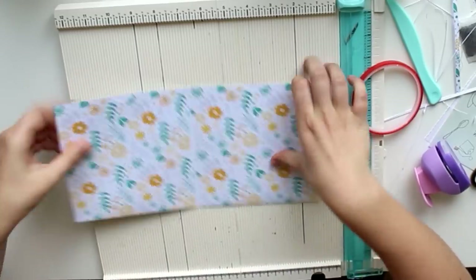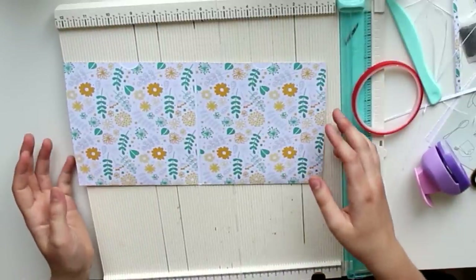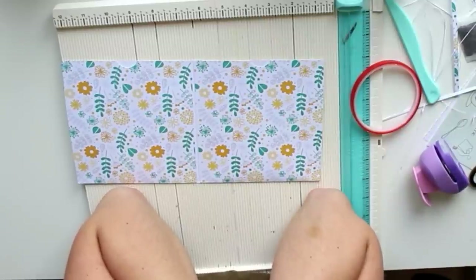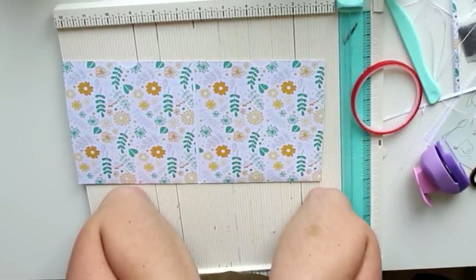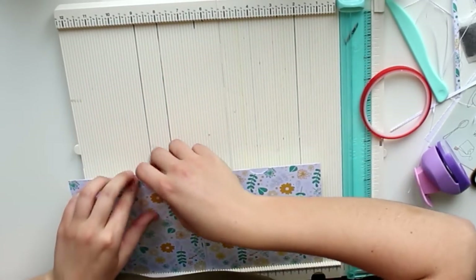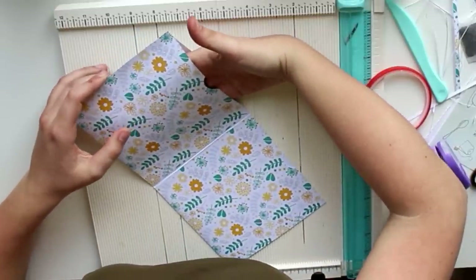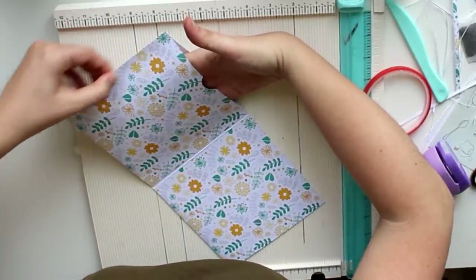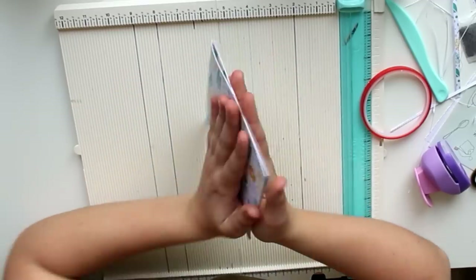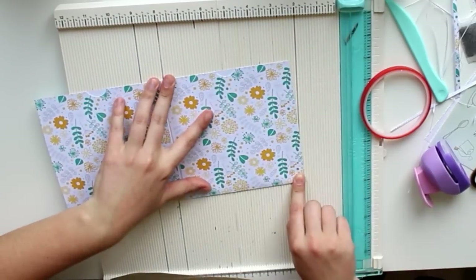I'm just taking a teeny tiny part out of the top there. They're not exactly the same but it's good enough for me. This is what I said about why single-sided paper would be perfect — the only thing you're going to see of the background is this little spot, so white paper should be totally fine. Now we're going to turn this into pockets by gluing these down.